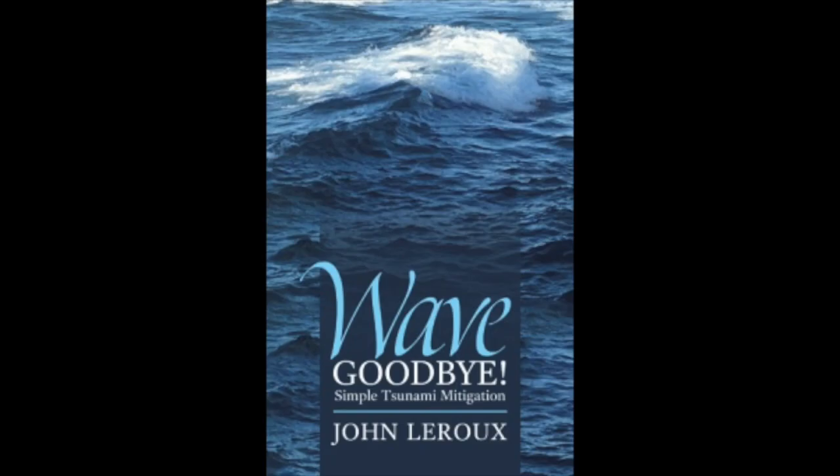Hi, I'm John LaRue, author of Wave Goodbye, Simple Tsunami Mitigation. As you know, my book is about mitigating tsunamis and storm surges with air released into the water ahead of the wave.